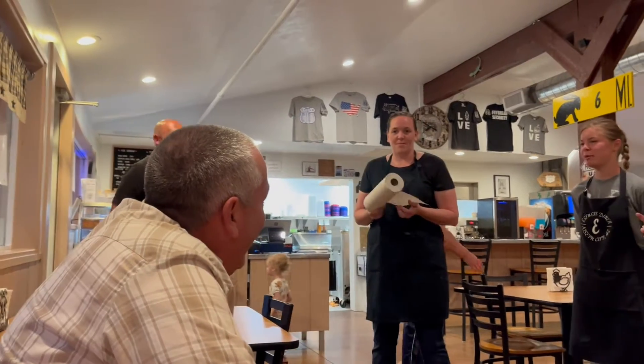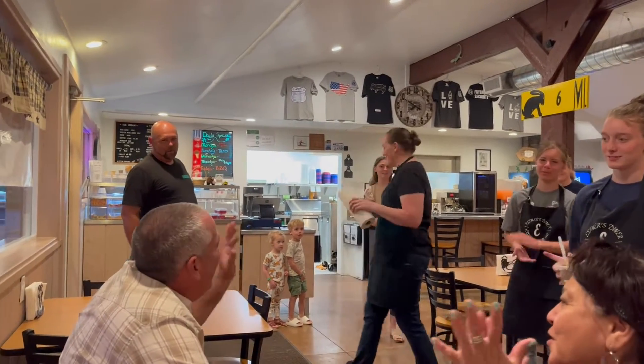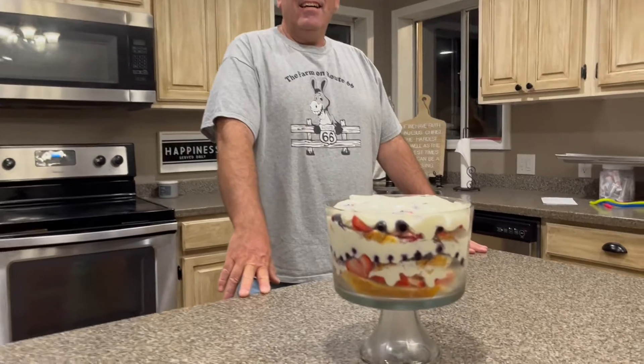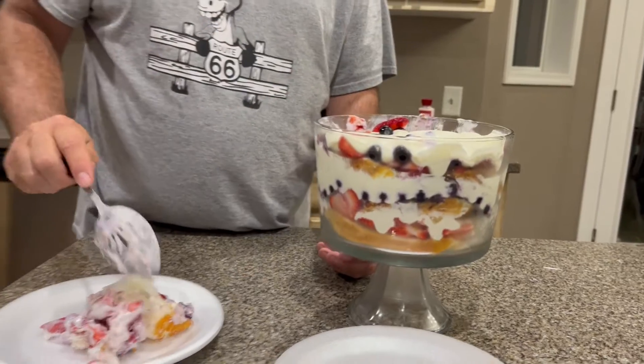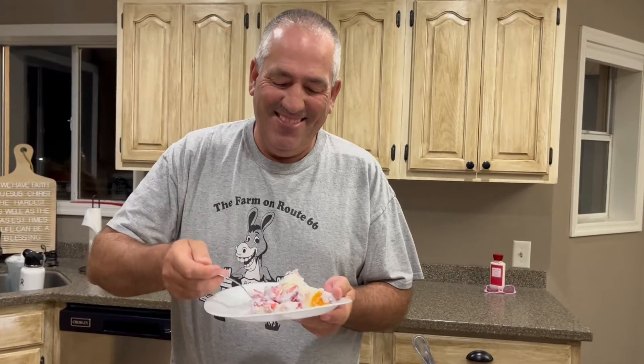Happy birthday to you, happy birthday to you, happy birthday dear Alan, happy birthday to you. Okay, pretend to blow candles because I couldn't find any. I told her my dentures might fall out if I blow! Thanks for watching everyone. God bless. All right, I'll try this. That's awesome - I can't wait till I turn 52 now!